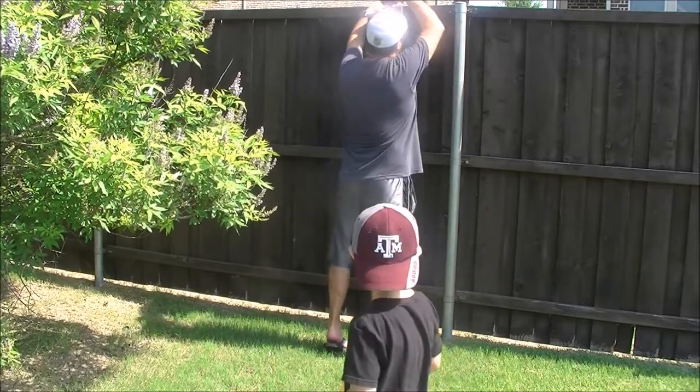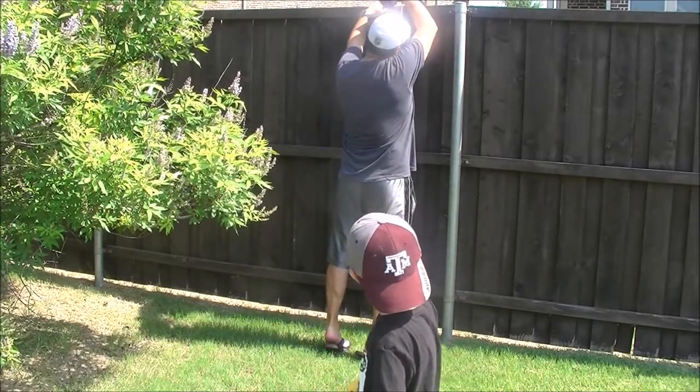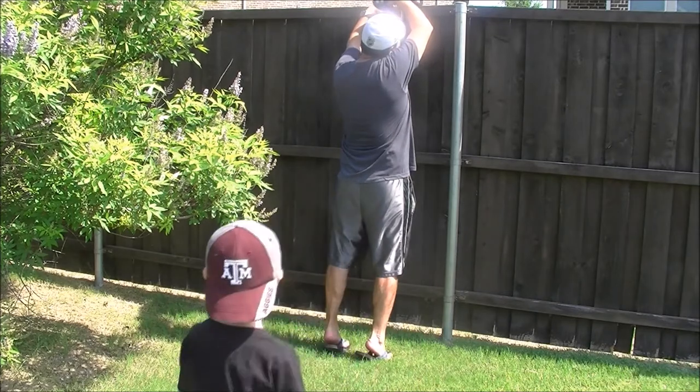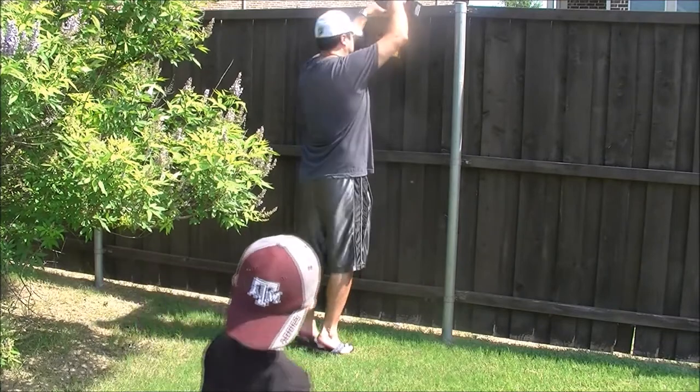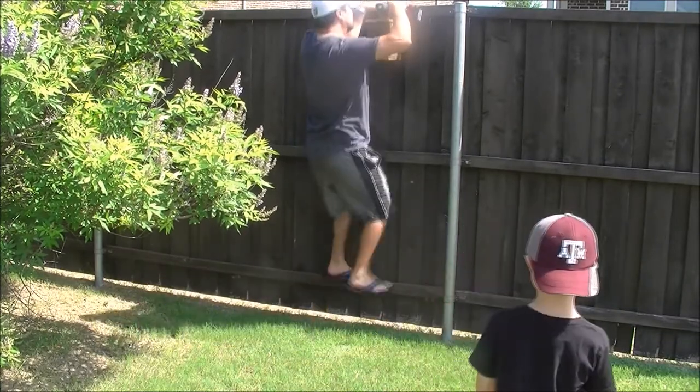So right now my dad's screwing in the birdhouse. Look, the birdhouse is right there — he's putting it in there.